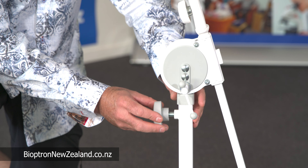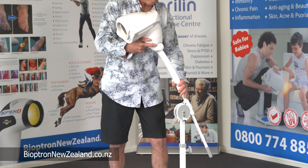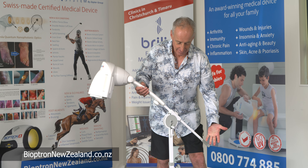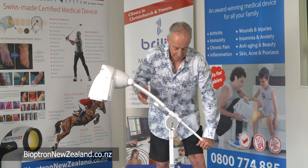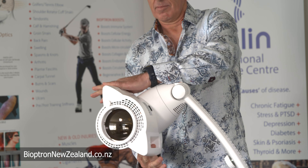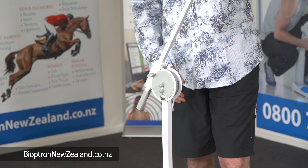Now attach this knob here, which allows you to adjust the height of the shaft. Now it's time to attach the Bioptron head to the stand, and screw it in with a knob to secure. Always lift or pull using the opposite end of the arm, and remember to loosen anything before adjusting. You can see the Bioptron is designed to be adjusted for many positions. There is a small knob that enables you to adjust the length of the arm if you needed the Bioptron to reach further.